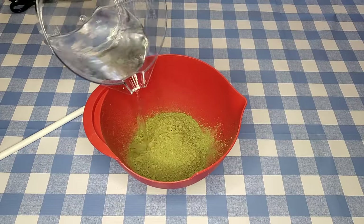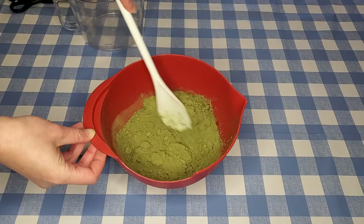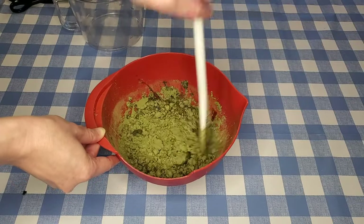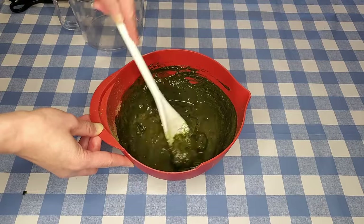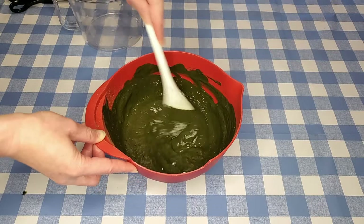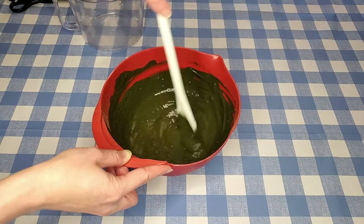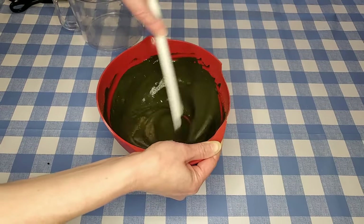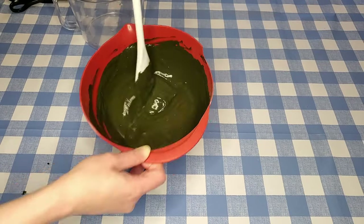This indigo powder is green because it is actually ground up indigo leaves. It's not the same as the powder I use to dye clothes when I make the indigo vat — that blue powder is extracted indigo pigment from the leaves, more concentrated, but also not water soluble. This powder is just the ground up leaves and it is water soluble, but it takes more time to develop a blue color. It takes me some time to get the mixture nice and uniform so that it's not lumpy.